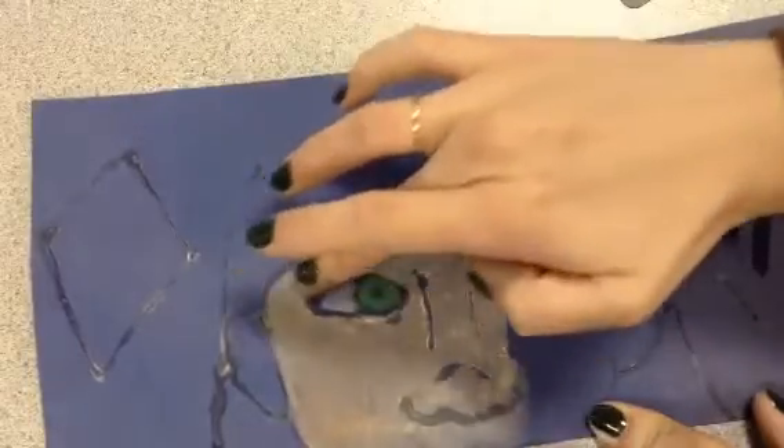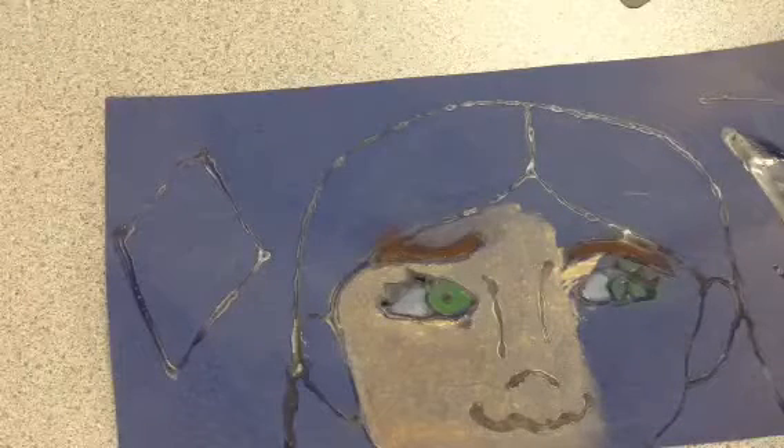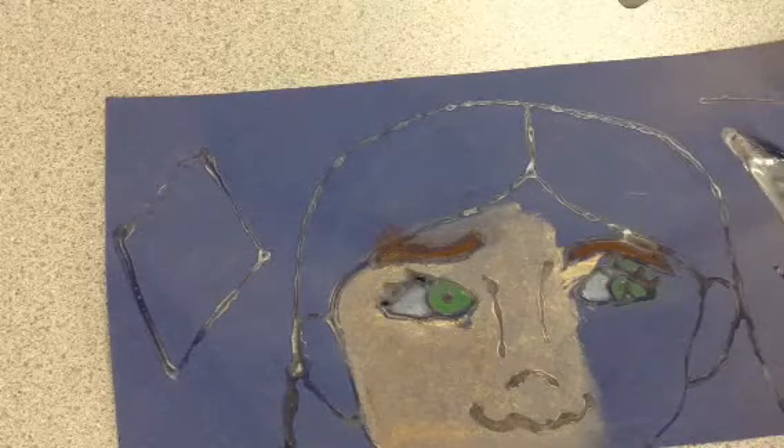But I want us to go ahead and try. By today, our goal is to finish at least your person — the portrait — of your picture. And then next week we can finish the background.